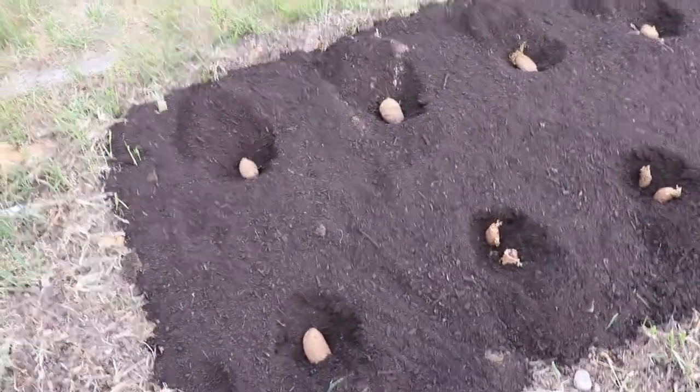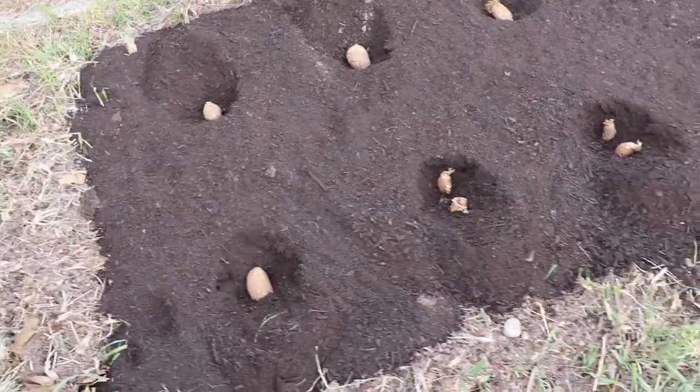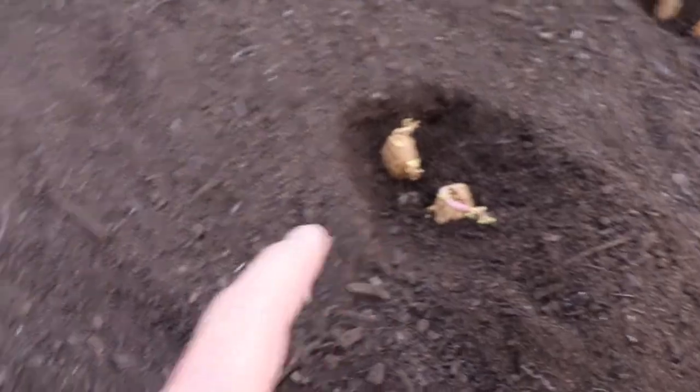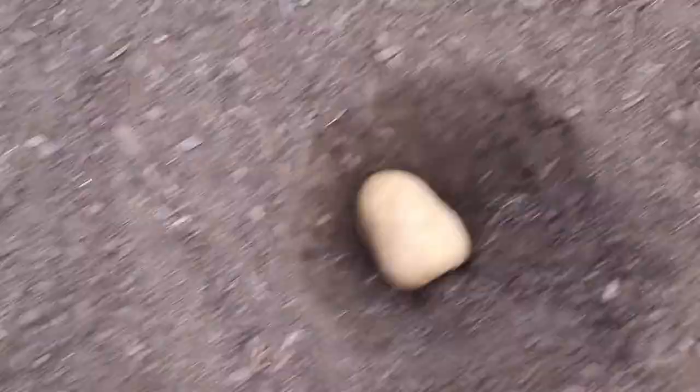This is the potato bed. What I usually do is buy one five-pound bag of cheap russet potatoes every year and let the ones I don't use start putting eyes on them. This one has stuff popping up, and I put two in a hole because the table is pretty small. Even ones that look bare — you can see the eye right here and another one right there. I space them about a foot apart.